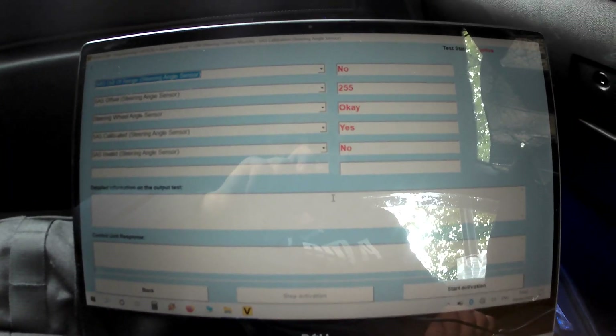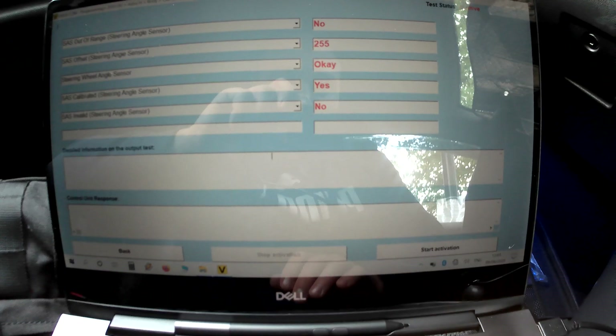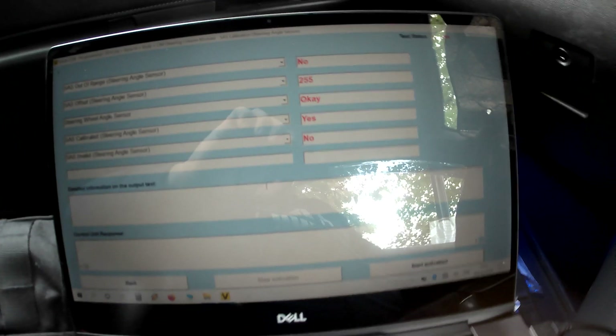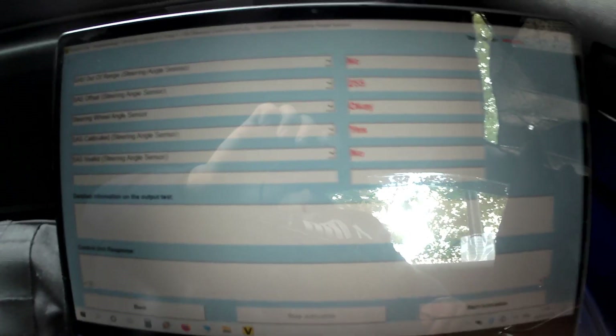The steering wheel status shows no, so to calibrate it you're going to have to hit Start Activation and give it a couple of seconds. But first I want to show you how these values here modify. I'm going to move the camera to the steering wheel and start tilting it left and right, and show you on the VauxCom how these values change.